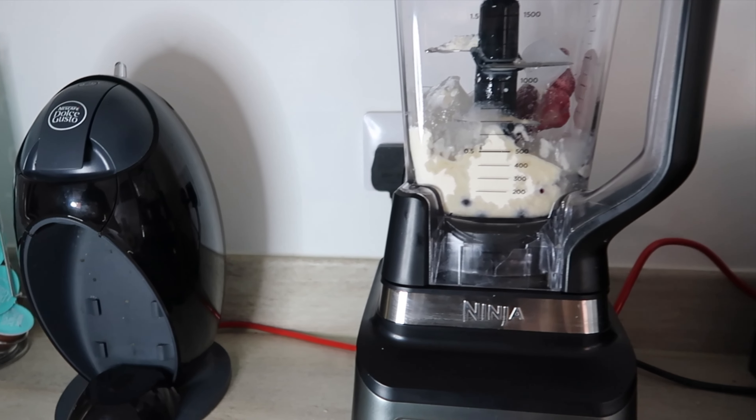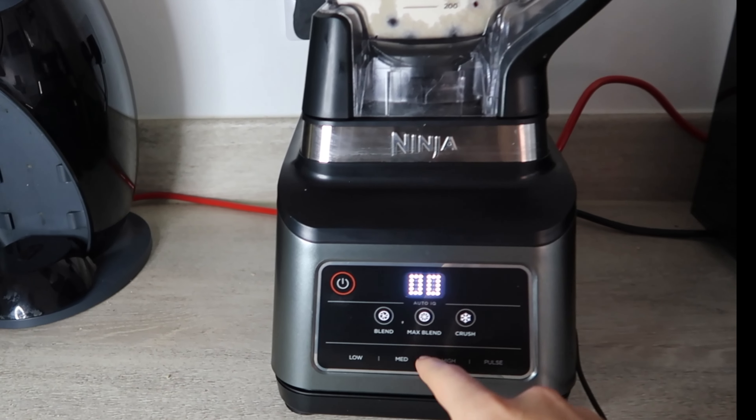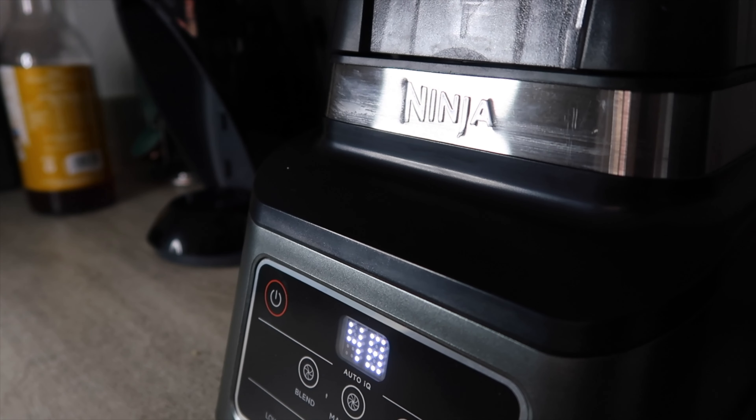Three, two, one. Let's blend. A few moments later...